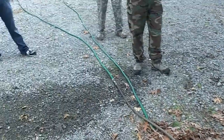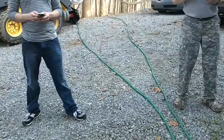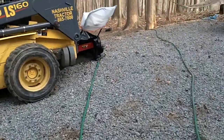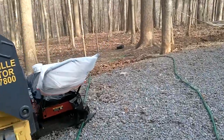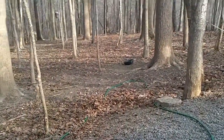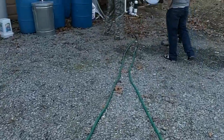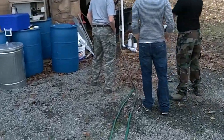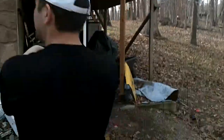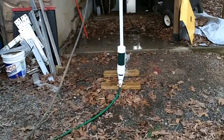We actually have it going all the way down this hill. There's a vertical drop of about another 6 feet or so before it comes back up. So it's just about 100 feet of hose, just down a little bit into the pump, or up, and then down into the pump instead of actually falling directly.